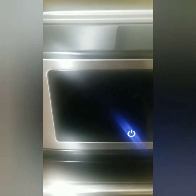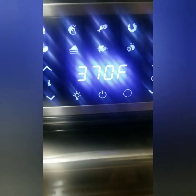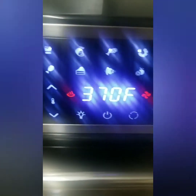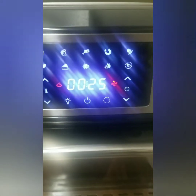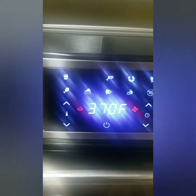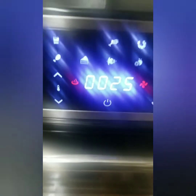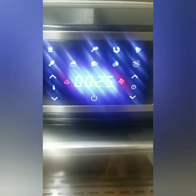I'll put the setting, so I have to close it first, then turn it on. I'll select this one — so it's for 25 minutes at 370 degrees Fahrenheit. This is one of the advantages of the air fryer: you don't need to preheat, unlike the conventional oven.